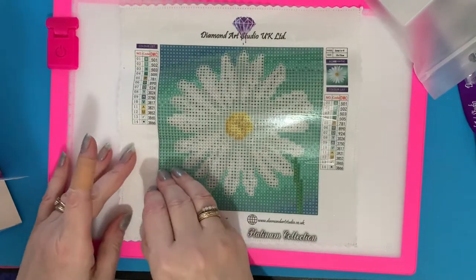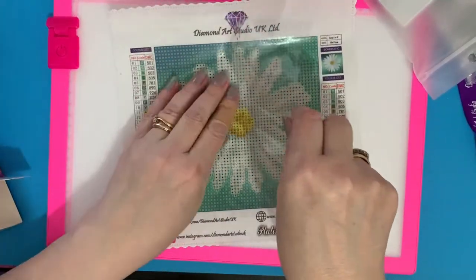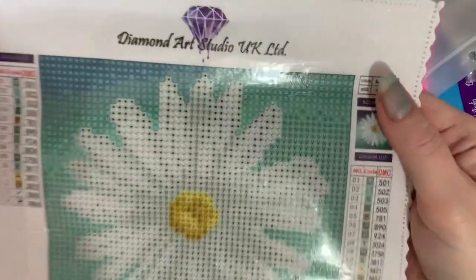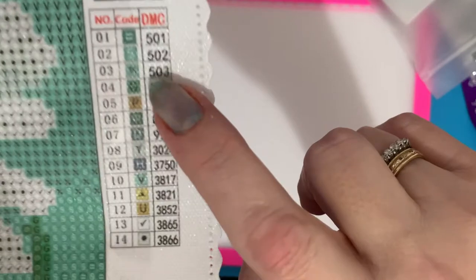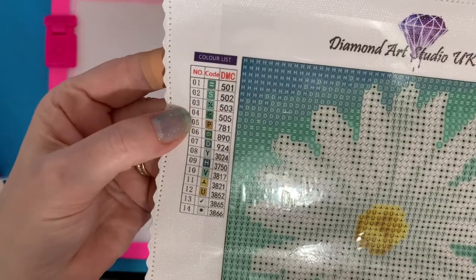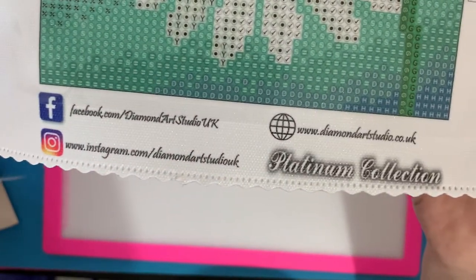This is going to be an hour or two hours' work probably, but just something nice and the colours are beautiful — really, really good. So look at that — Diamond Art Studio logo at the top, a great little key code down the side, good clear symbols. We've also got a key code on the other side as well, and then all their Facebook, Instagram, and website. This is the Platinum Collection.